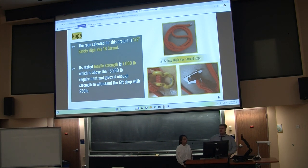The second most important part of the entire system is the rope itself. The rope selected was a one-and-a-half-inch Safety Hi-V 16-strand rope. Its stated tensile strength is 7,000 pounds, which is more than double the 3,260-pound force we are expecting, giving us our safety factor of two.